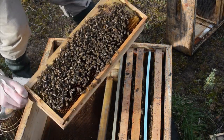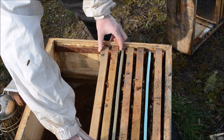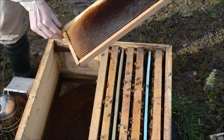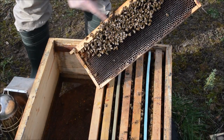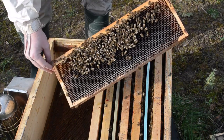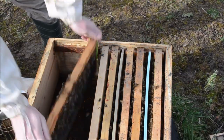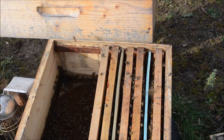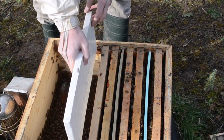Now we come with the exterior frames with honey. These are empty and there was a little bit of moisture — I don't like it. Some more bees with pollen. It is said that this method should be applied when you have pollen available outside in nature. All five frames from the bottom box were empty.